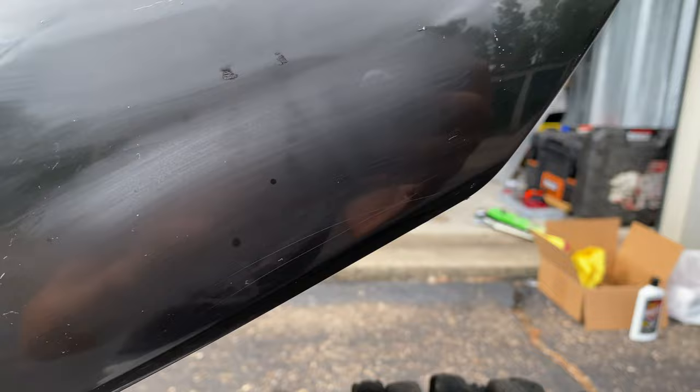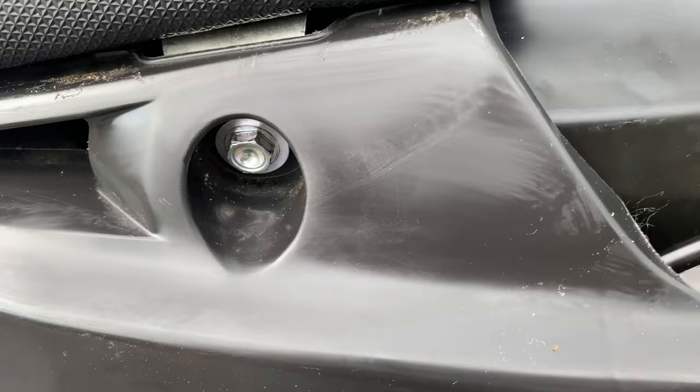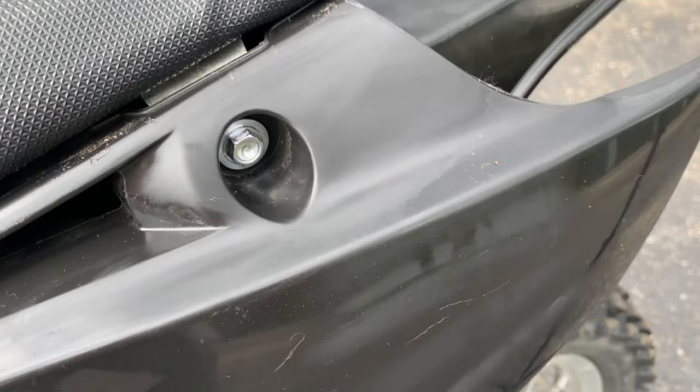Now if you're covering your plastics with new graphics then this haziness probably doesn't matter. Just keep in mind that graphics usually don't cover the entire plastic — the plastic will be visible along the edges, around the bolt holes, and the cutouts.